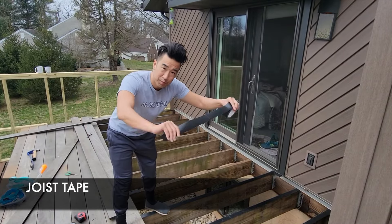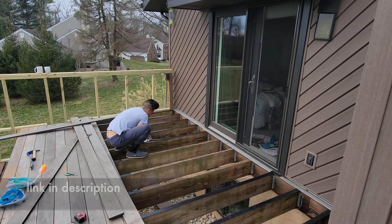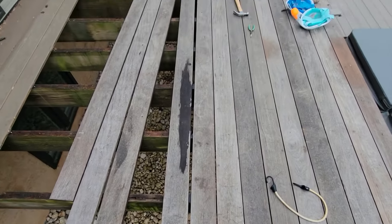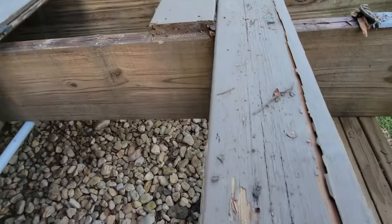Joist tape — you need this stuff. This protects your joist beams from rotting and decay. New deck boards — or should I say reclaimed deck boards?